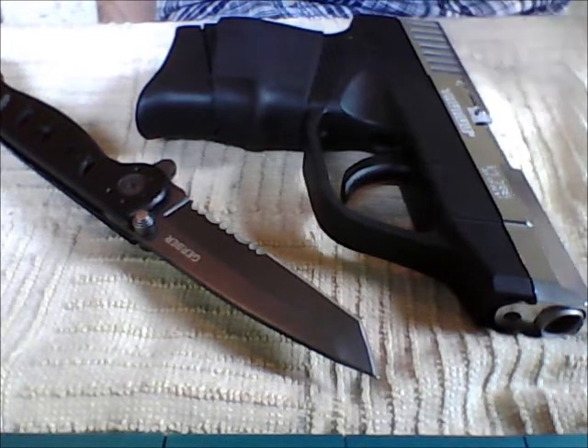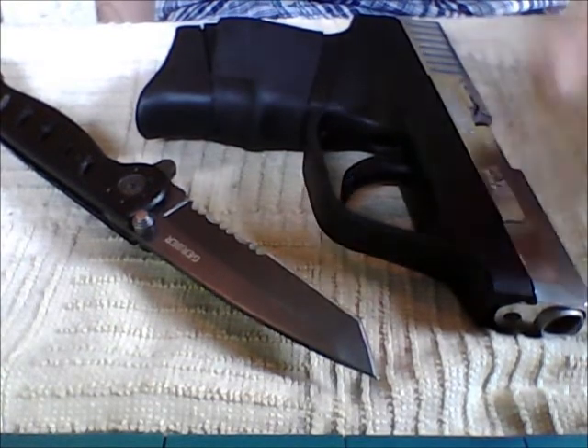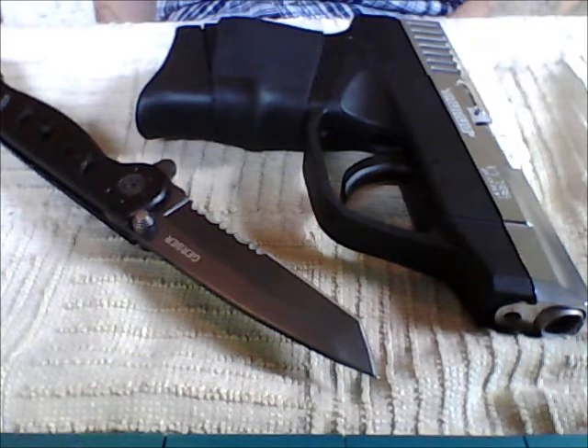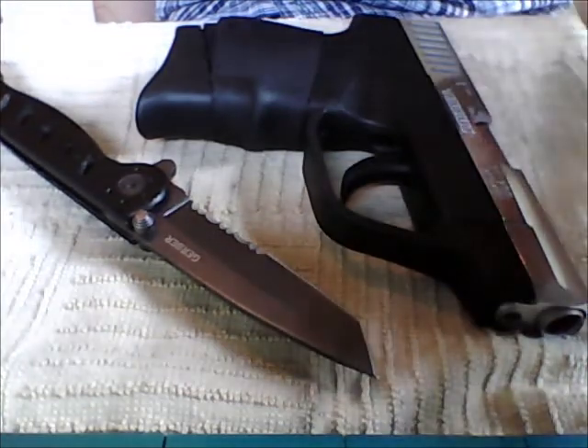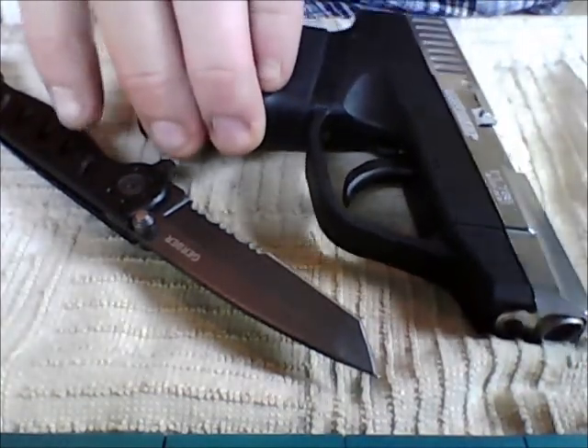Should I do like this one and get a polished stainless steel slide so I can shine it up nice like that, or should I do the all black — I guess it would be that nitrite stuff — the all black slide with the all black gun? Or should I get the stainless steel slide so I can shine it up all pretty like this one?